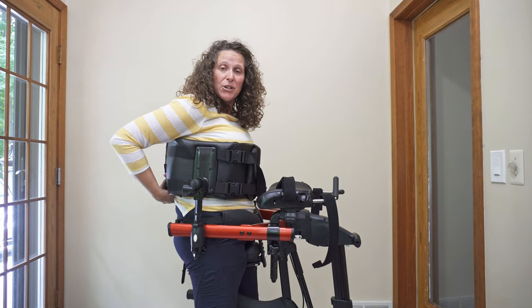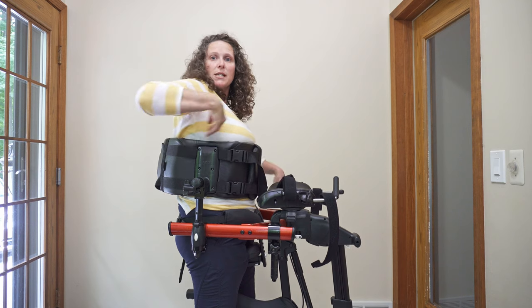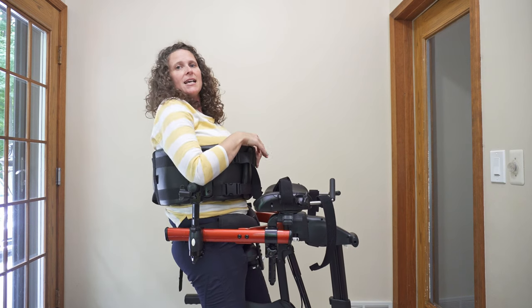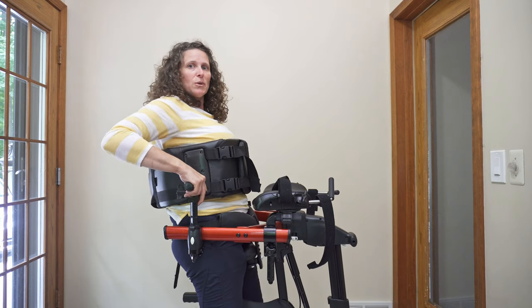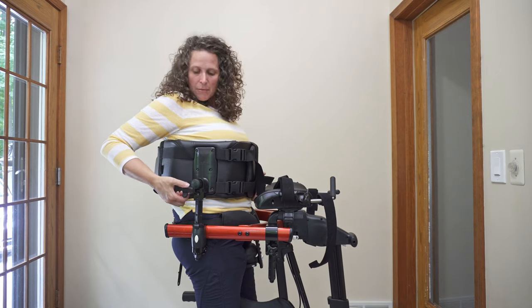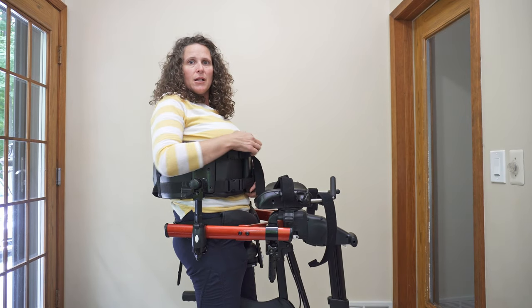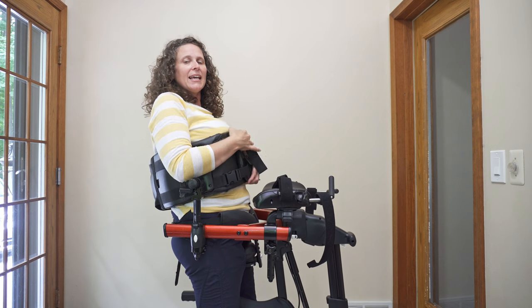Make the back of the chest prompt really loose — what that does is it allows the person to drop back. The angle can also be changed by turning these knobs right here, so as I open up the back I can actually tilt this chest prompt up.